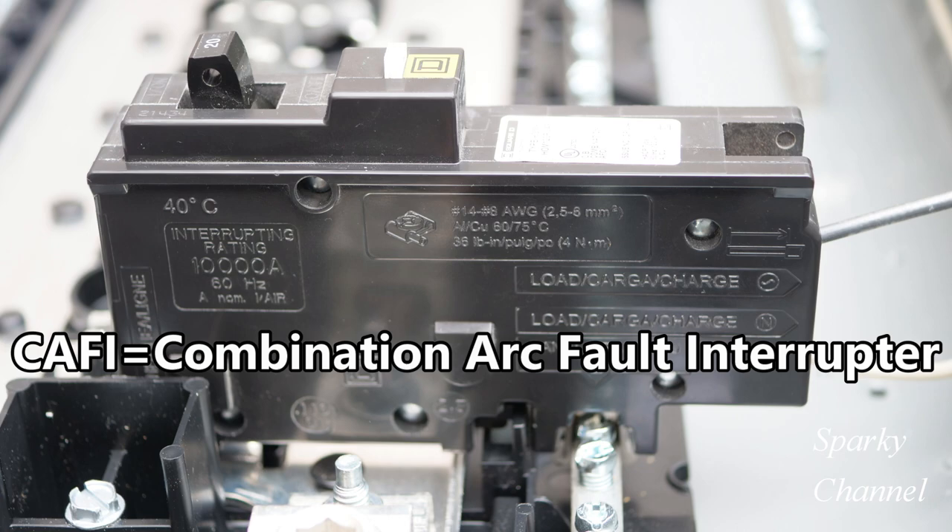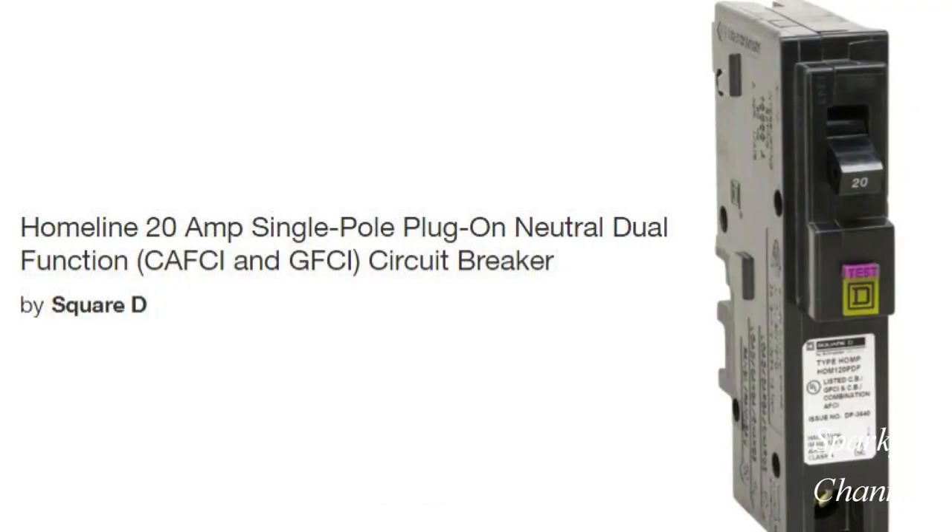A combination arc fault circuit interrupter breaker is called that because it provides protection for both parallel arcing and series arcing. A different kind of circuit breaker, called a dual function circuit breaker, is the one that provides protection against both arc faults and ground faults.